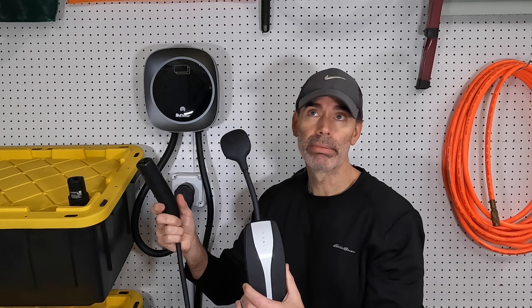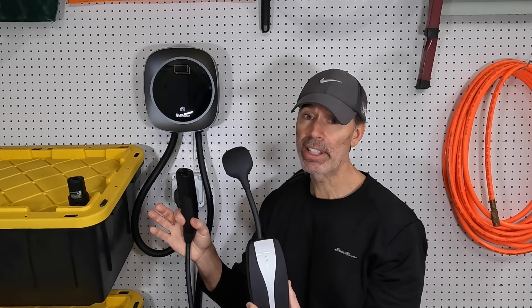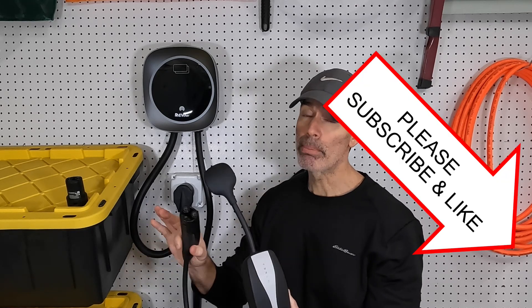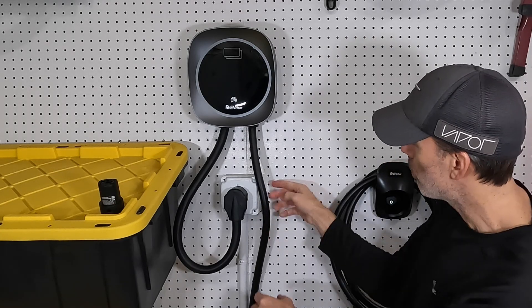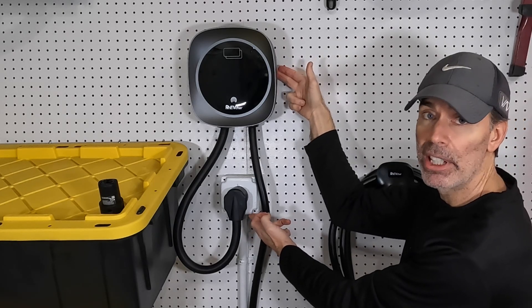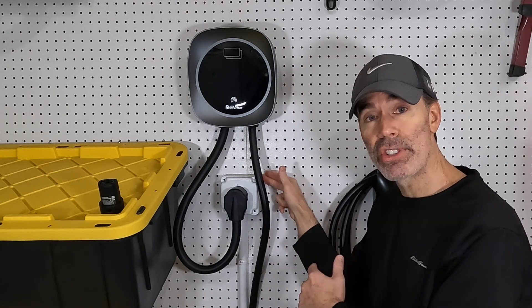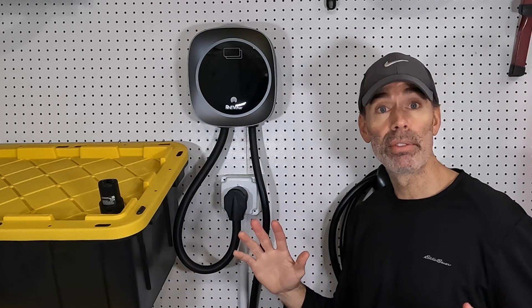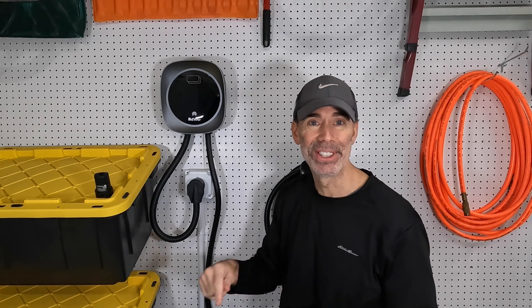The mobile charger I've been using for two or three years will only charge at about 32 amps max — about 7.5 kilowatts — charging my Model 3 at about 30 miles per hour. Keep in mind these charge rates depend on your model and battery size. The other option is hardwiring, where the wires come directly into the back of the unit. I went with the NEMA 14-50 outlet because I use that outlet for other things too, like a portable heater in the garage. I've got a whole other video on how to install one of these yourself.